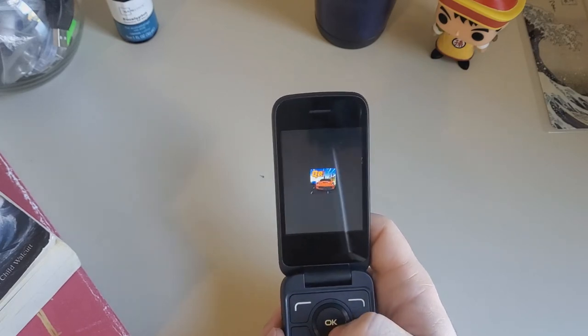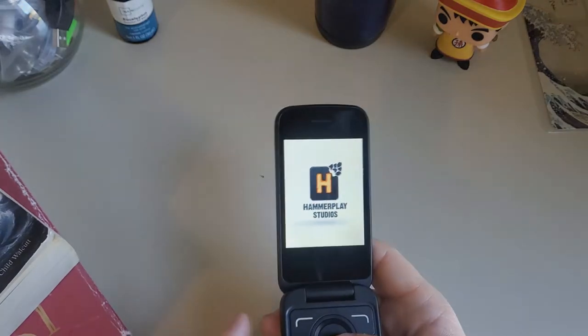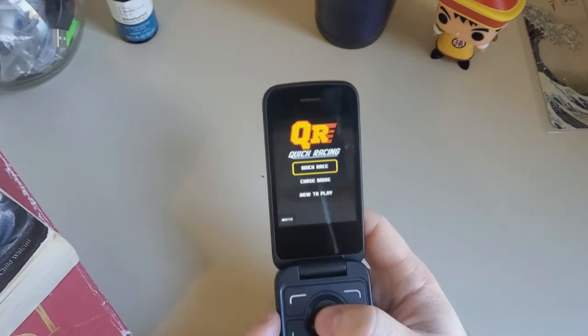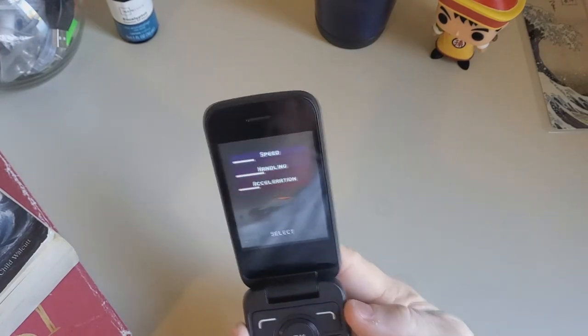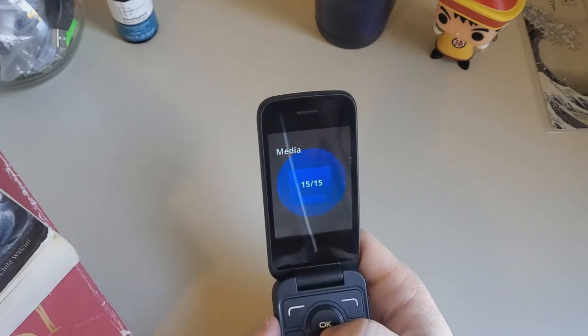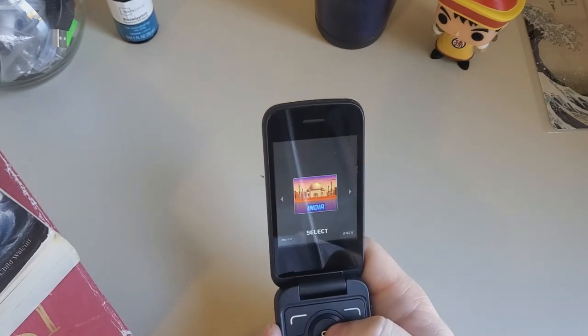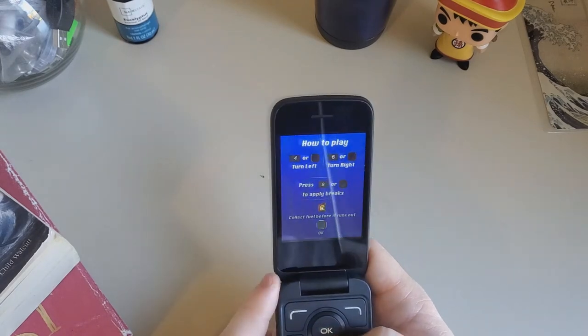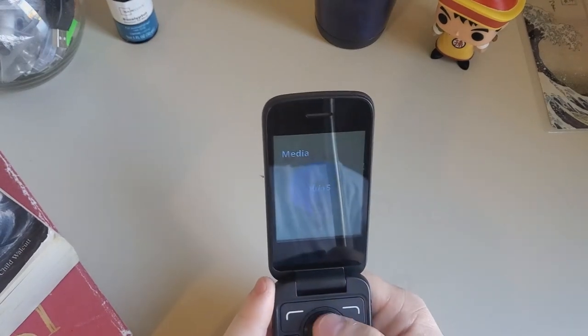Let's do this quick racing game. I'm sure this is better than Asphalt 29 or whatever Asphalt we have now. Let's do a quick race and hear the music — let's raise the volume. Let's do Europe. Okay that's really loud actually — surprisingly good speaker.